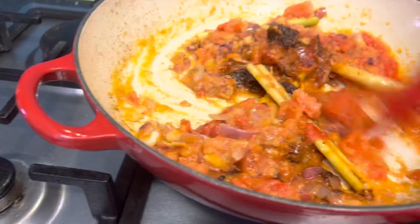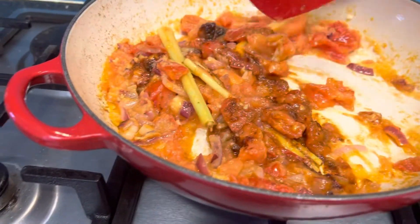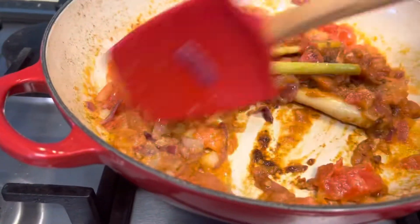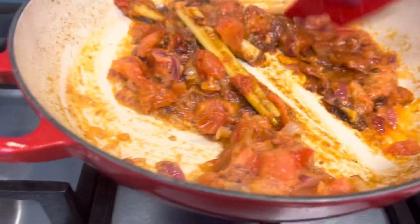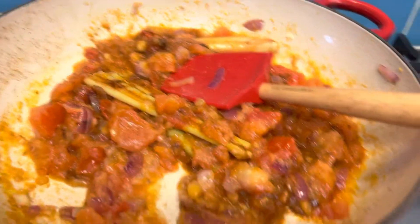Just mixing it a bit — when it's dry you can smell the aroma. Yes, I can smell everything. And then I'll just add in hot water.